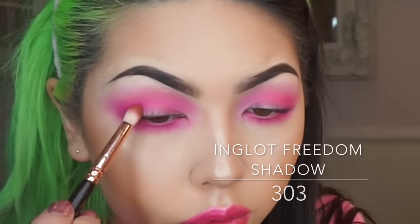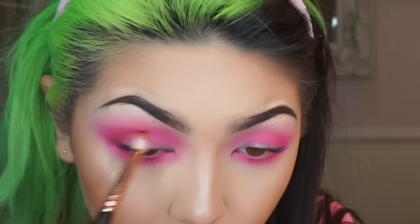Then with a fluffier brush I'm just going to blow out that colour a bit more. Then using this darker shadow by Inglot on a smaller crease brush, I'm going to give the outer V and crease a little bit of definition.